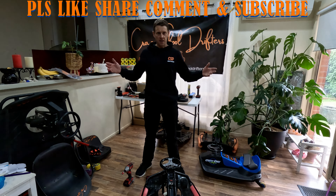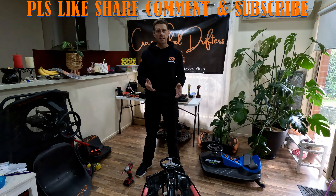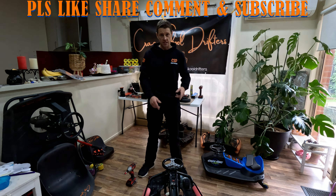Welcome back to another Crazy School Drifter video guys. Today we're going to fix wobbly headsets. If you've got a wobbly headset you need to watch this video.